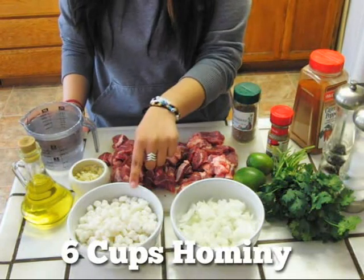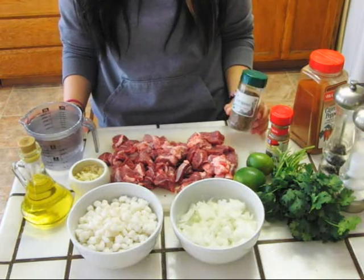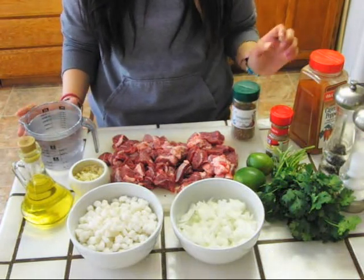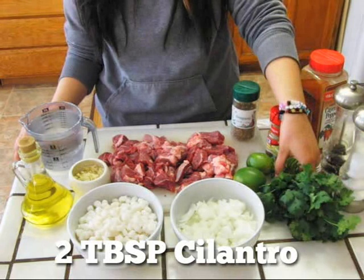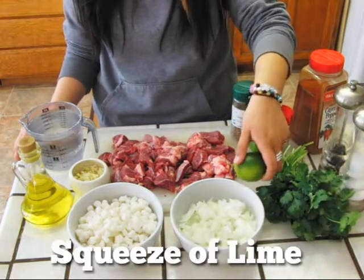Six cups hominy drained, one teaspoon dried oregano, two tablespoons chopped fresh cilantro, and you could add lime for flavor.